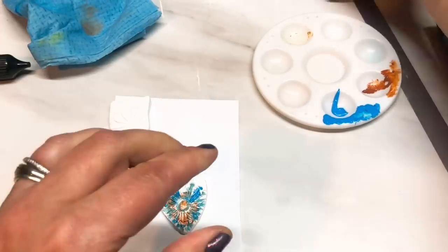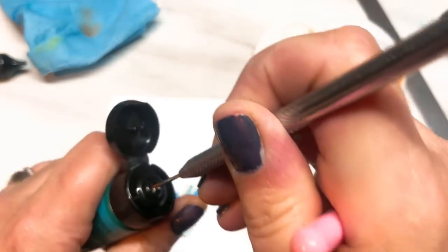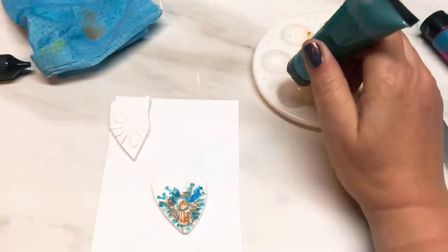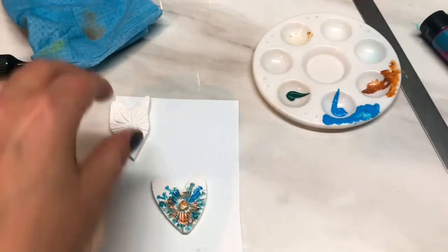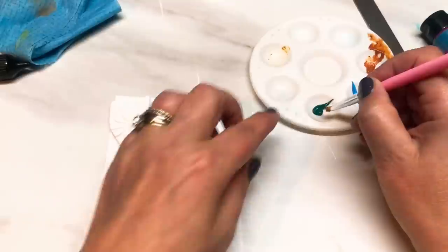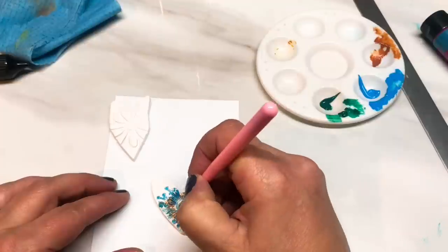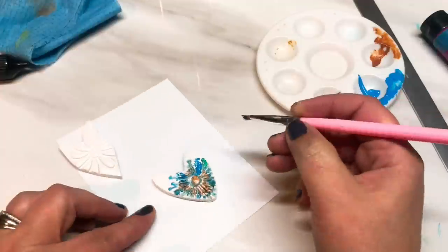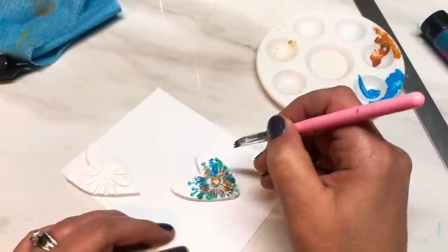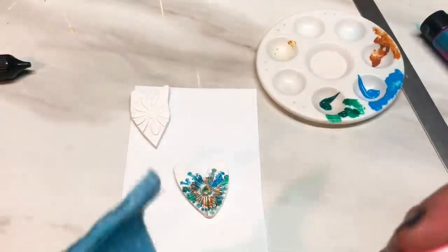Actually I might add a little bit of this phthalo green — yeah, why not. I didn't open this one yet either, so just pierce the top. Give my brush a quick clean and I'm going to add just a hint of this green, just a little hint. The color choice is all on you though. Okay, I'm going to leave that there. This is so easy and so effective.